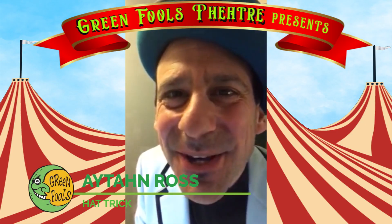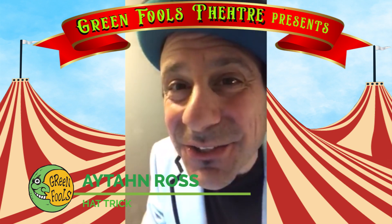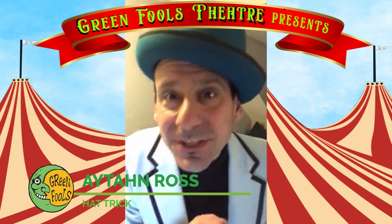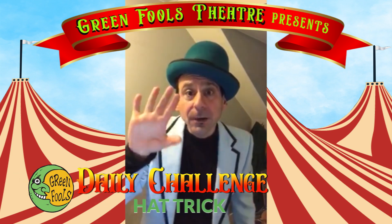Hi everybody, my name is Eitan and I'm doing day 18 of the Green Fools Circus Challenge. Today we're gonna do a circus magic trick. That means we're gonna use part of our circus costume, a hat, and our body.